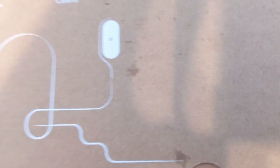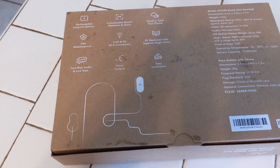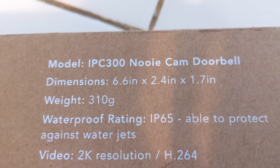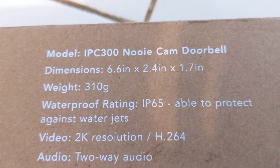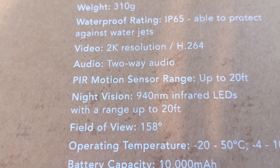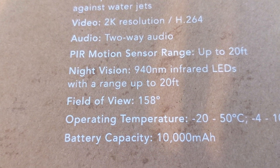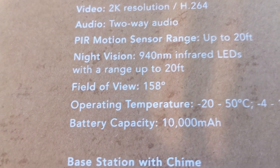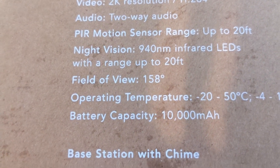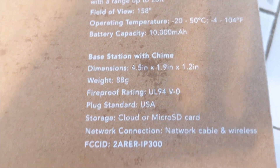Easy installation. Here are some more stats — that's the model number. It has a 158-degree field of view, which is pretty wide, and a 10,000 mAh battery that should last a long, long time. There's also a fireproof rating listed. I'm really anxious to get this put on and see how it works.